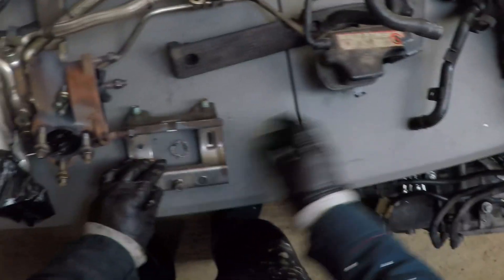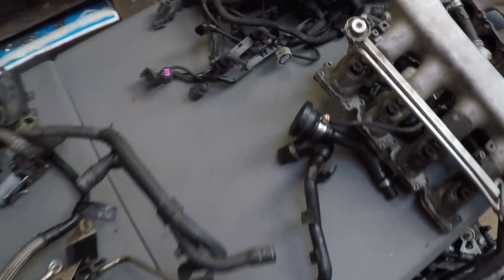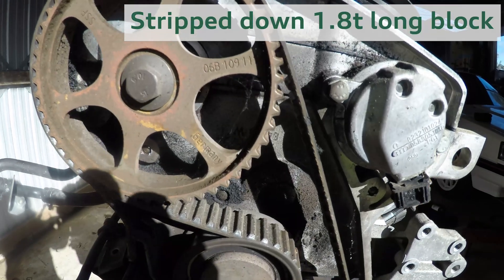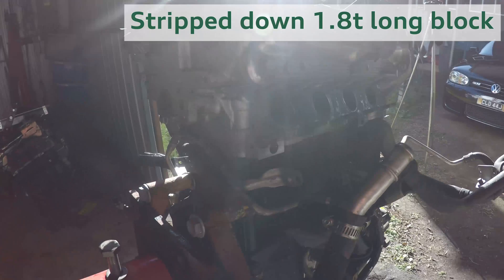The rest of the components like the alternator, aircon, or power steering will need to be transferred from the original engine. Now that everything's off, let's have a quick walk around the replacement block — and you can see just how dirty it is.